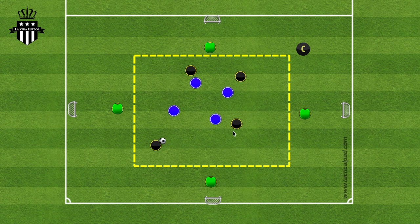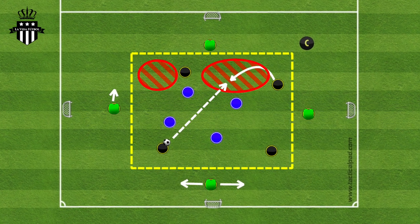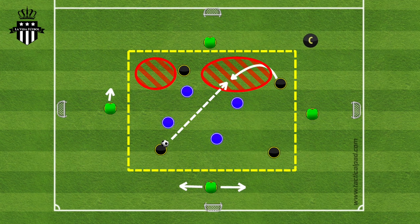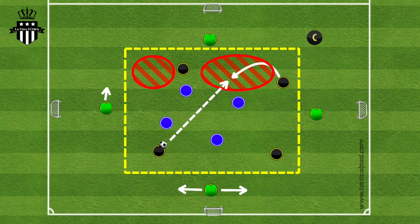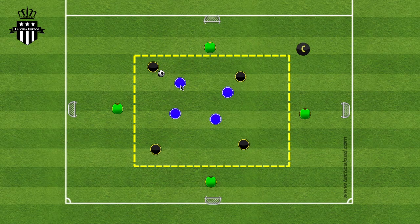The task is for the teams to connect seven passes. The team in possession can use the four players on the outside. The objective of having four players on the outside is for the players to become aware of their position, to develop spatial awareness, to keep possession, and to use the numerical superiority to their advantage.